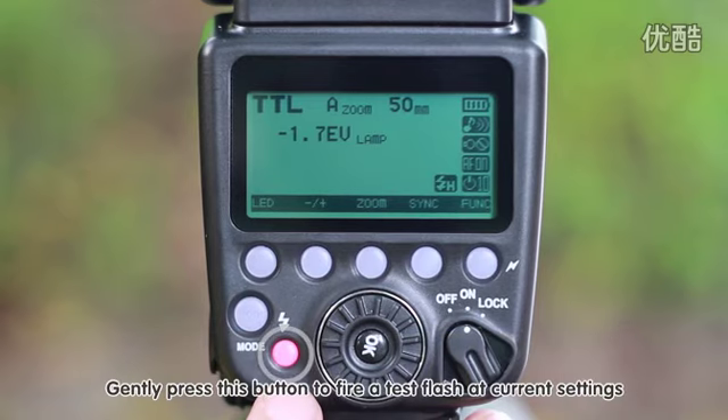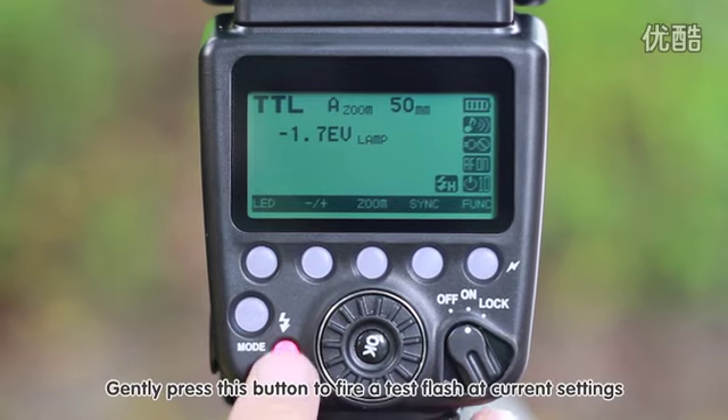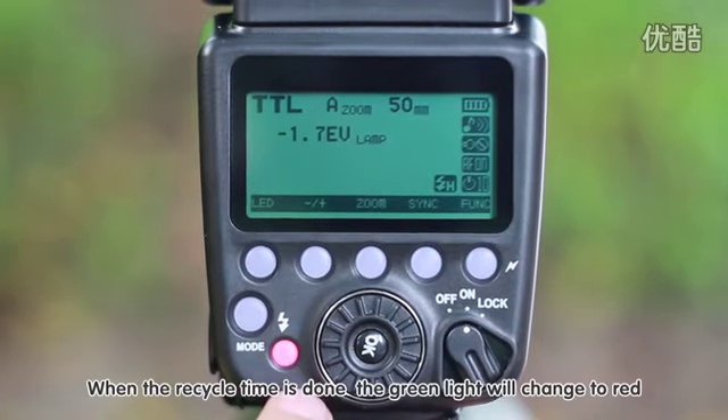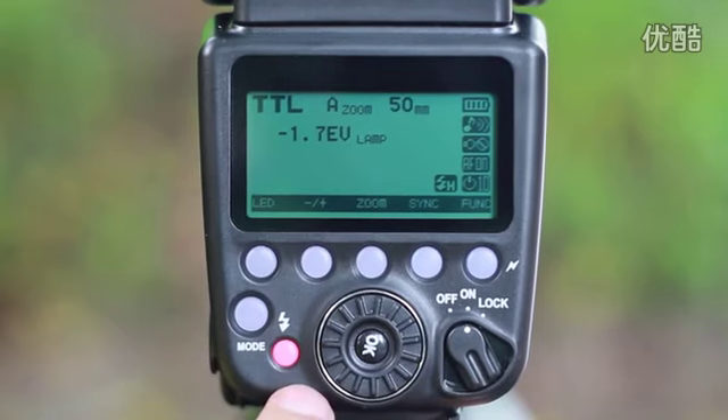Gently press this button to fire a test flash at current settings. When the recycle time is done, the green light will change to red.